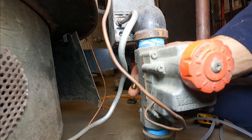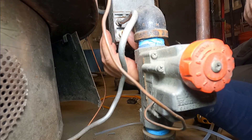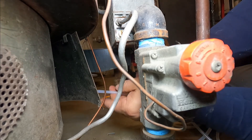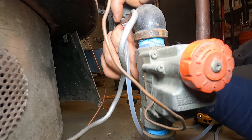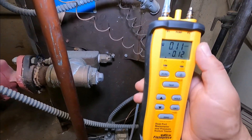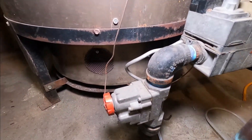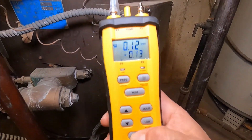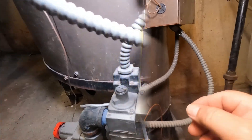We're gonna connect our manometer adapter, then connect the hose to the adapter going to the manometer. Today we're gonna use a Fieldpiece manometer. It's connected from my left port and the other piece is in the gas valve where I just removed the screw. I'm gonna zero it — okay, that's zero.